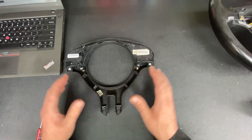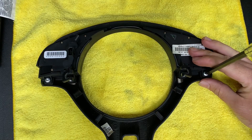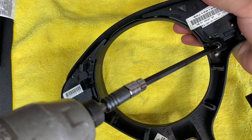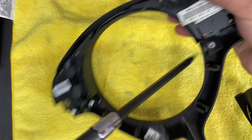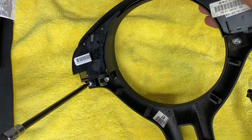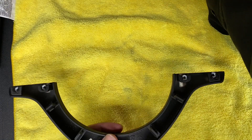Now we need to separate this lower trim from the top trim, which should be these four screws right here. Ball torques for the win.